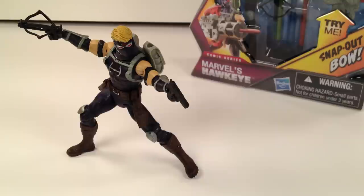This is the Avengers comic series Ultimate Hawkeye. He is number 05 and is part of Wave 3 of the new 2012 Avengers movie line.